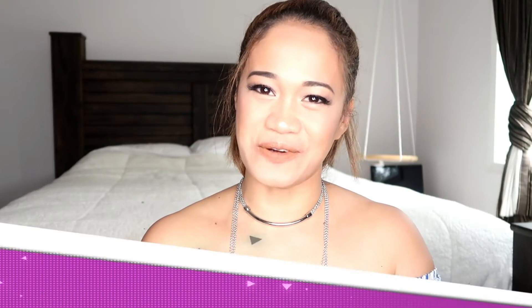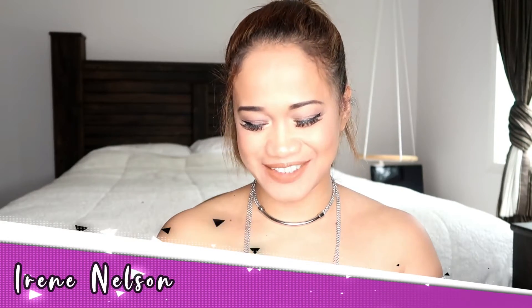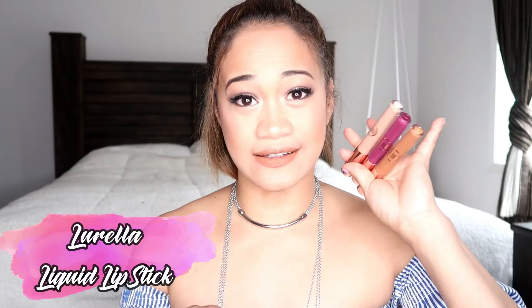Hi guys, welcome to my world of beauty. Today is another lipstick review. I have this for a while now — I just haven't opened the box yet. This is from Lorella and this is a liquid lipstick. I also have two beautiful lip ultra gloss from them as well. I decided to try this lipstick today, so I hope you guys like the video and enjoy it.